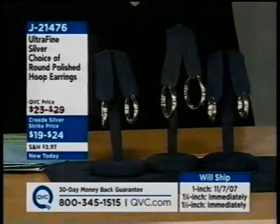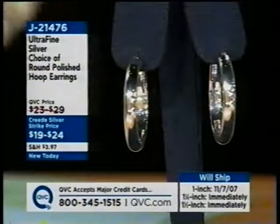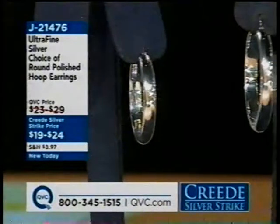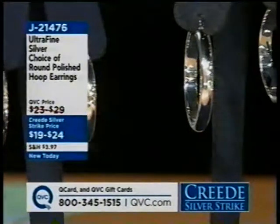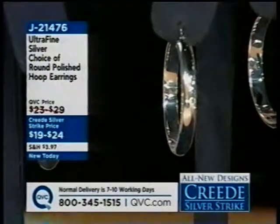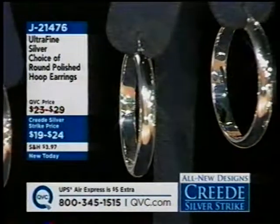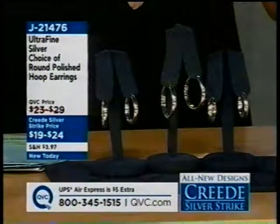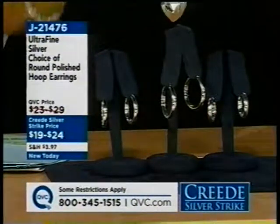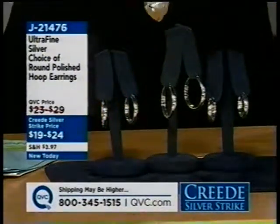It's a collection on QVC that is growing. This may be your introduction to getting nickel-free, non-tarnish, hypoallergenic earrings made in Italy. They come in a one-inch, which is already an advanced order but will ship November 7th. So if that timeline works for you, go ahead and dial in. The one-and-a-quarter is still available, and it's $22 for this wedding band-style earring — big and bold. The largest one is an inch-and-a-half polished hoop at $24. Item number J21476.